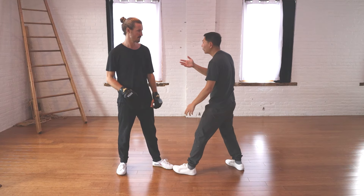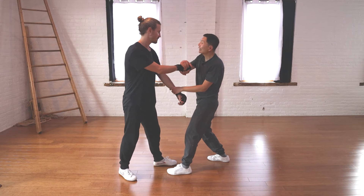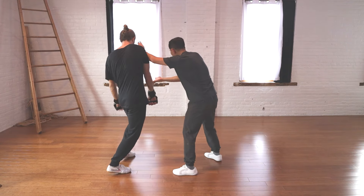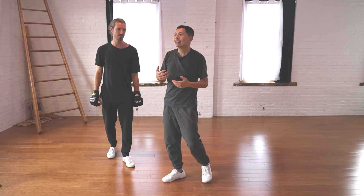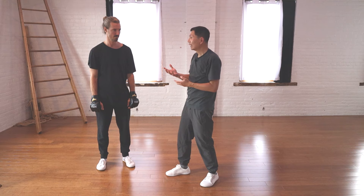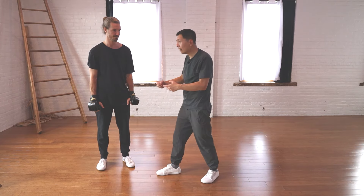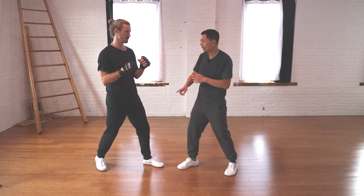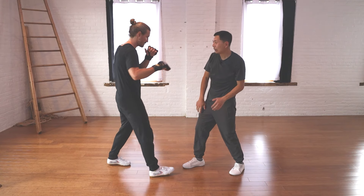Earlier I anticipated his punch would come this way and I'd go underneath it, but it didn't result that way. In the application we were just doing, he threw the punch and the second punch I ended up blocking differently — it did not go the way I wanted. You cannot know how the punch is going to come; you can only anticipate and do the best you can. If something doesn't work, along the way of executing your technique you may find another way. Same on the other side — switch stance: one, two.